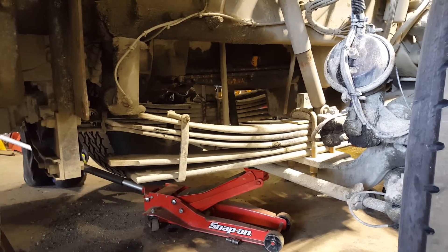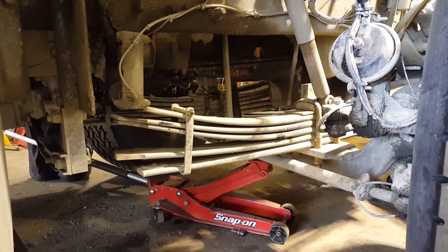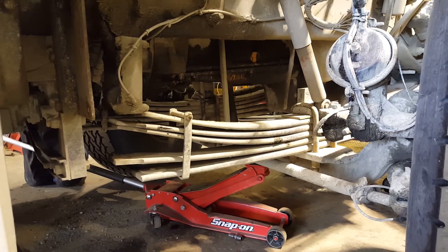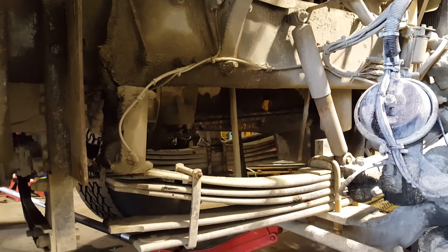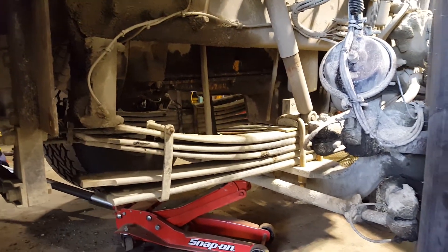Tyler here with carrier spring service, gonna change these pins and bushings on the front of this Peterbilt truck today. The springs are gonna come out, gonna change the hanger up top — those are coming off — new bushings, new pins.